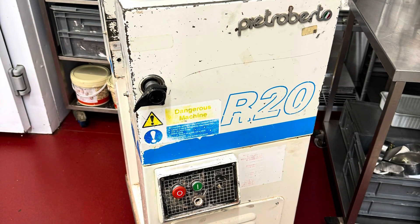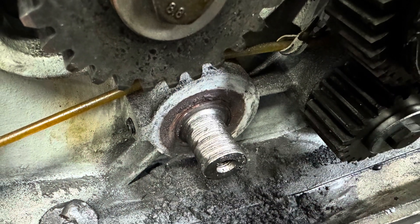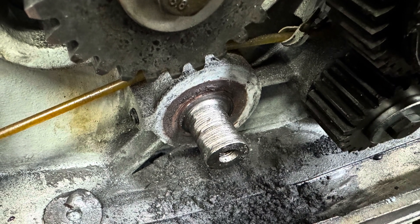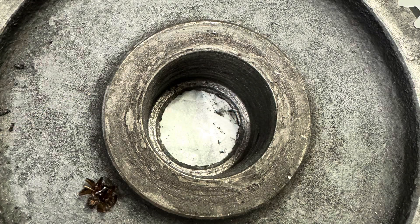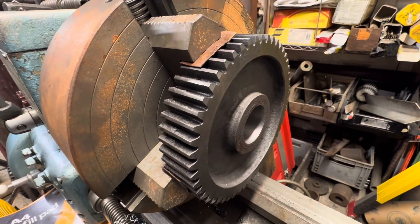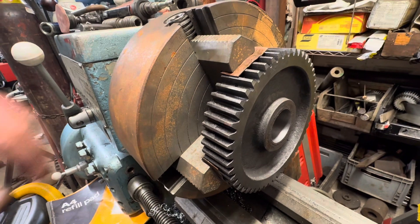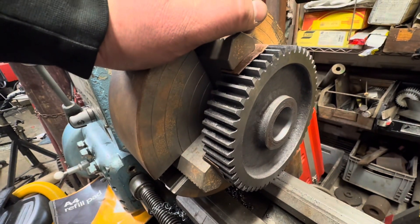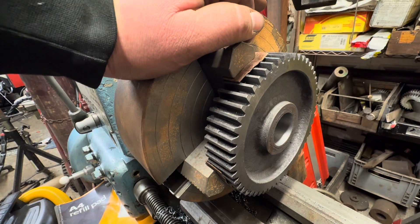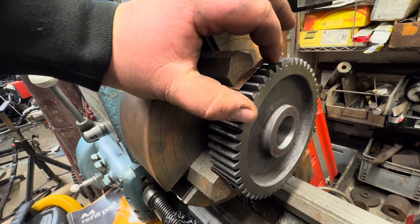This is a bakery machine that has some issues. We've basically got a worn stub shaft and a very worn cast iron gear that needs a bronze bush. The gear has now been machined to 39 millimeters, ever so slightly over 39.007, which is good enough for this application. Our next job is to take the chuck off but leave the gear set up.